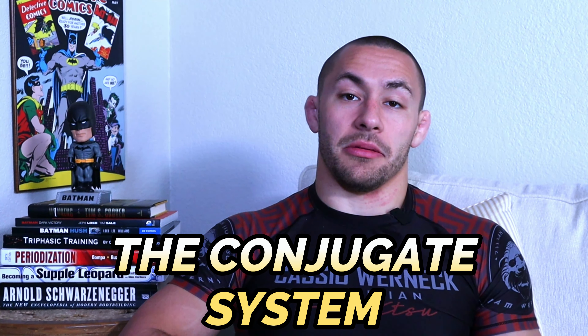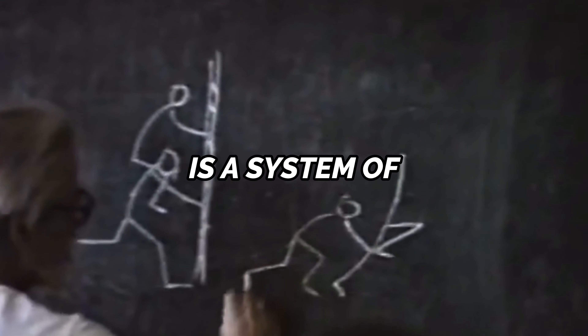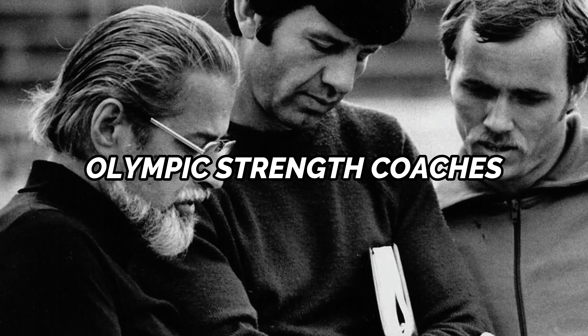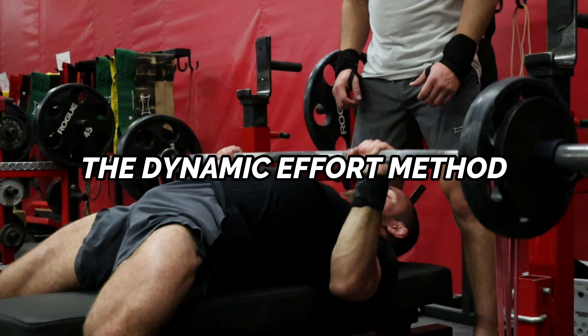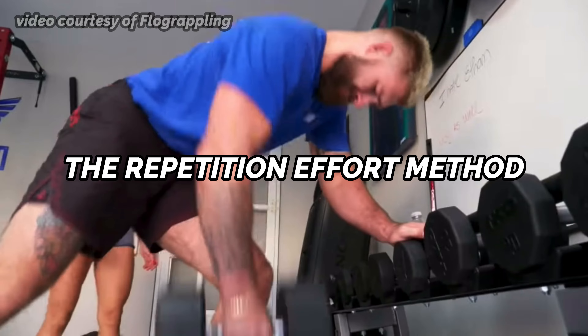The repetition effort method is part of the conjugate system. The conjugate system is a system of athletic training that was originally developed by the Olympic strength coaches of the Soviet Union, and it was further developed and popularized in the United States by Louis Simmons of Westside Barbell. The conjugate system as a whole features three primary methods to enhance athletic performance: the max effort method, the dynamic effort method, and the repetition effort method.